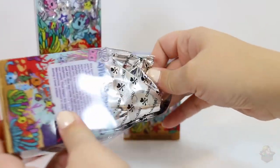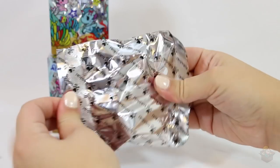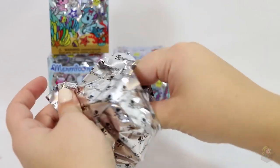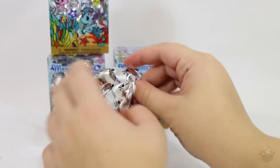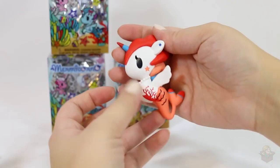Oh, is this the same one? Oh no — the first two and we already have a double. Oh well, that's cute.